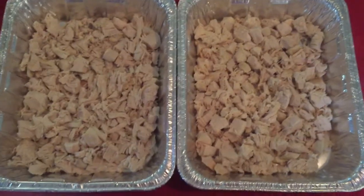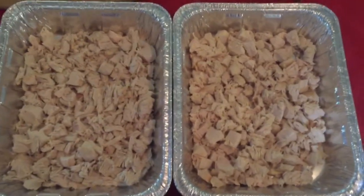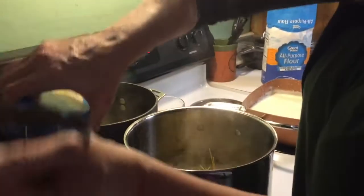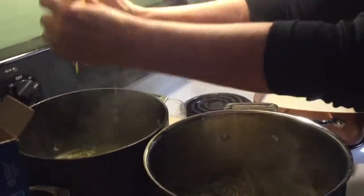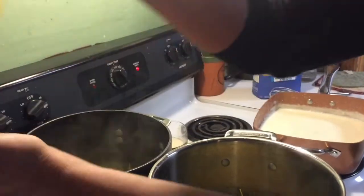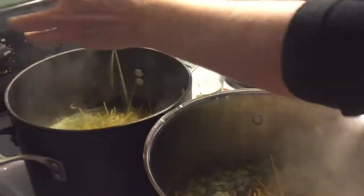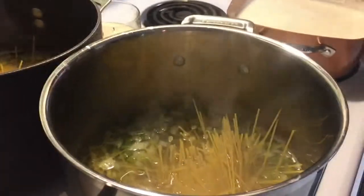Okay y'all, this is the chicken in both pans. I'll bring you back and let Trisha walk you through what's going on. She's adding a pound of spaghetti in each pot. Of course she's making a double batch, so you'd probably just have one pot going. We're bringing the broth back up to a boil — it's been on simmer for a while, letting the onions and bell pepper cook. We'll give it a good stir when that spaghetti's cooking and bring you back.